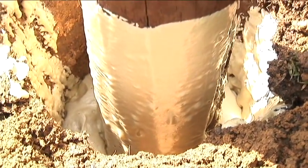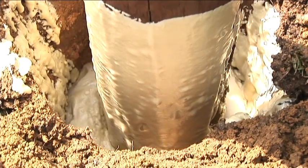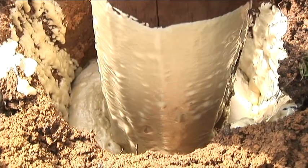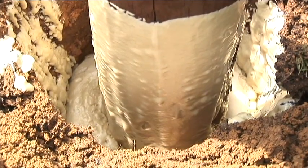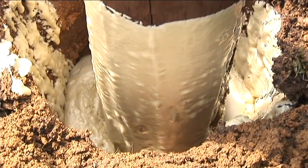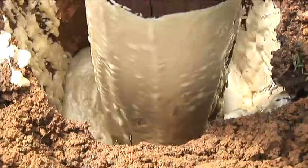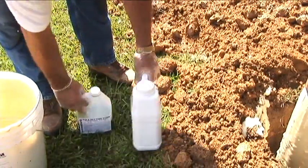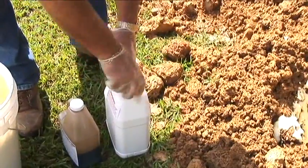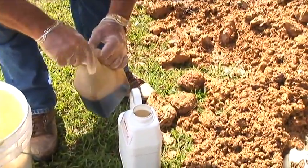In some situations, it is required to pour additional foam. In this demonstration, we will show that process. In this application, the hole was a little bit deeper and some extra foam was needed. One should pour the extra kit in after the initial kit has risen and gotten firm on the top. Here we are beginning to take a one cubic foot kit of Rainbow's pole setting foam and top this hole off.